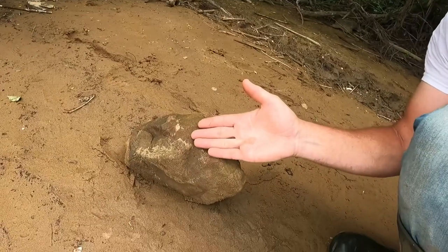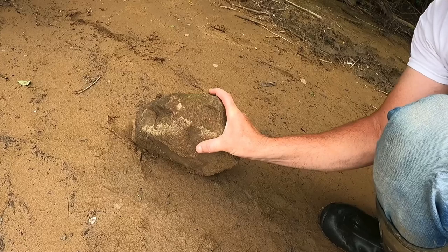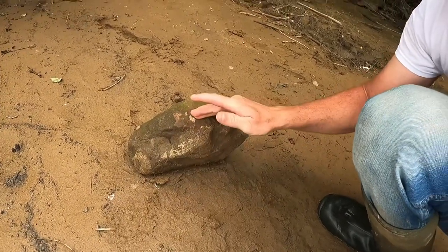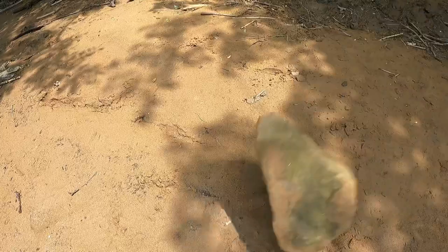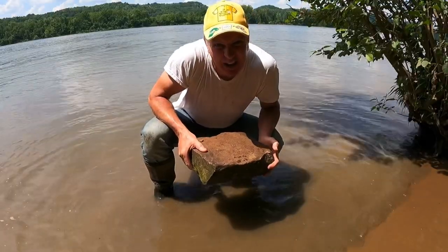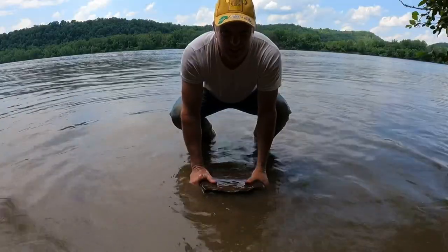Among these valuable artifacts are some least desirable ones, like these. This is an ancient campfire stone — it has come out of a Native American campfire, it's red and fired. These things are everywhere down here on the beach, and that's what we're gonna be using as our bait.